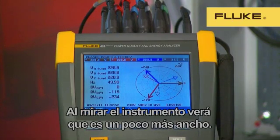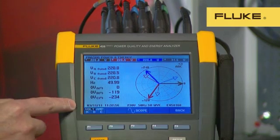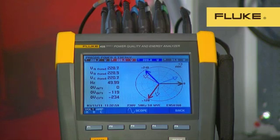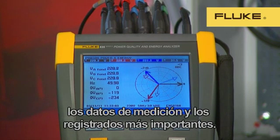When you look at the instrument, you'll notice that it's a little wider. This is to accommodate the bigger, brighter display. The display is a full 6-inch diagonal, or 15 centimetres. This makes it possible to show all the most important logged and measurement data on one screen.